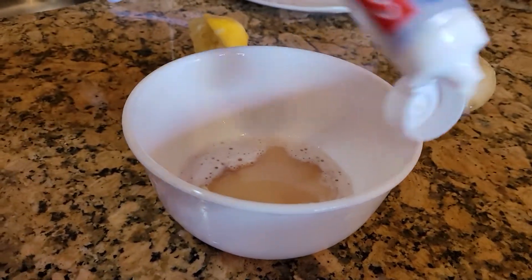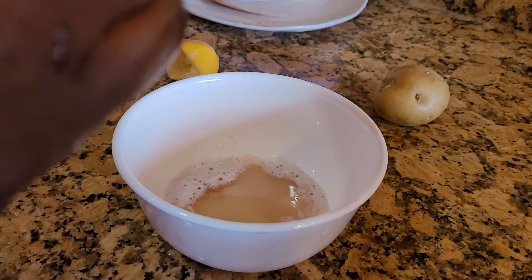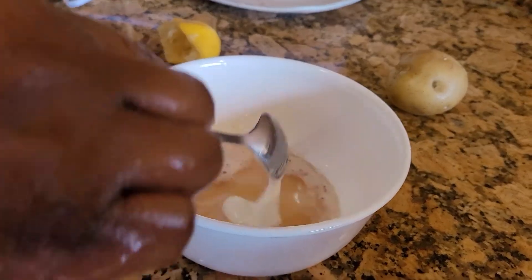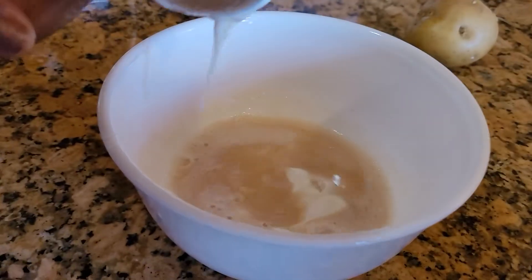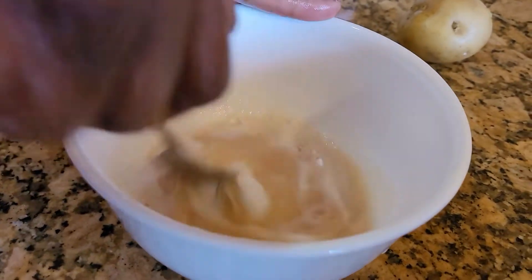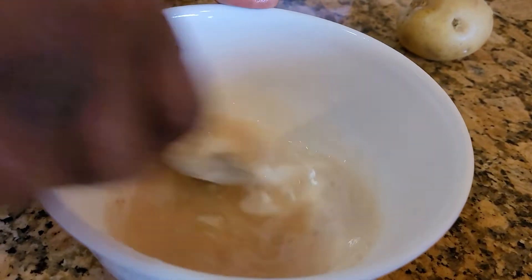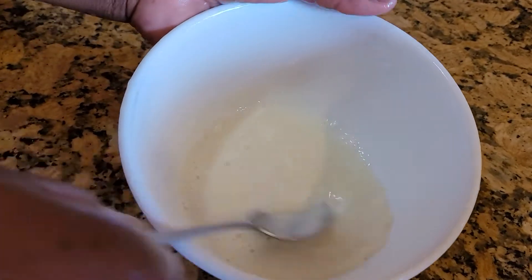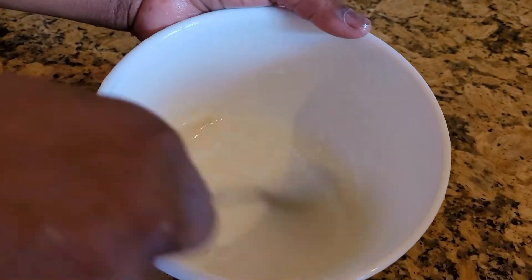Et pi mwen pran on pat kolga, ok. Mwen pon kye pat kolga. Mette la don, et pi mwen brase, bien brase li. Ok guys, mwen lèp fin mikse tout engrediam yo jiska ske pat la vin foun.